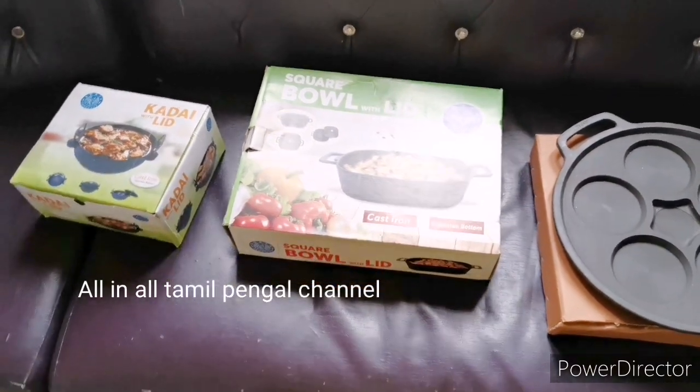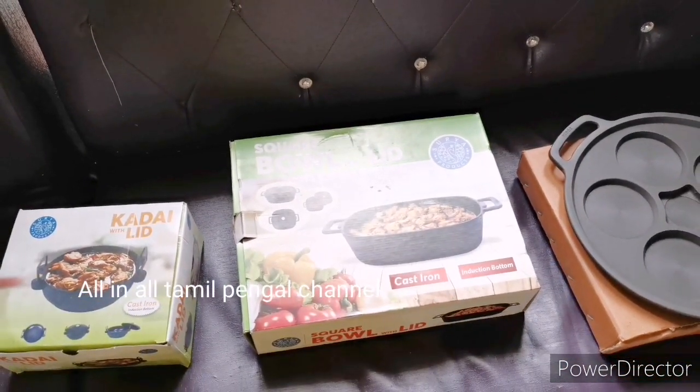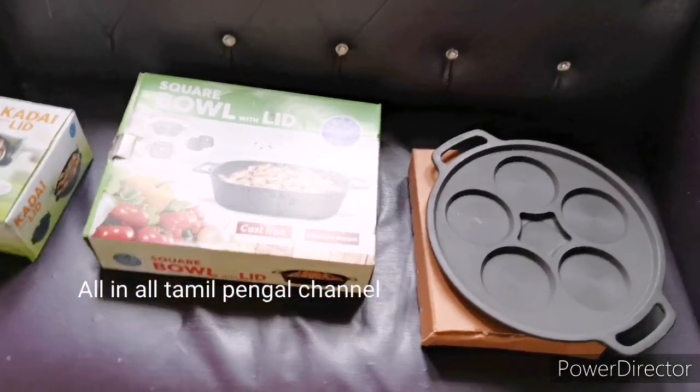Hello friends, welcome to Alinaal Tamil Pengal channel. In our channel, we will see a new cast iron vessel. It is pre-season and it is a great website.